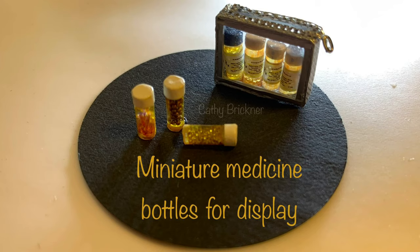Welcome to the video. This is an easy dollhouse miniature project to make three fillable medicine bottles using plastic and paper.